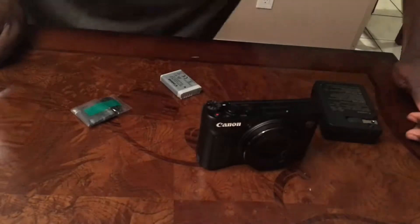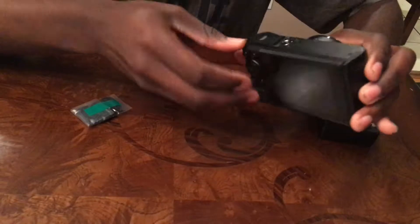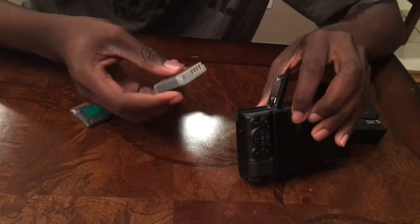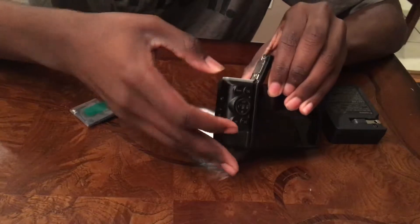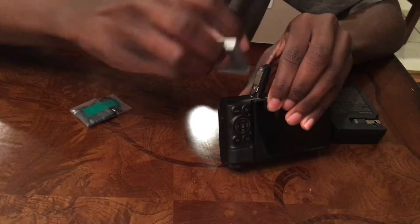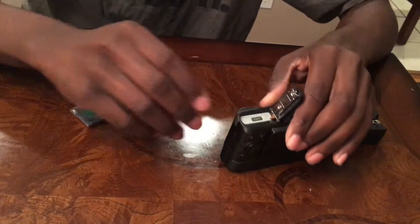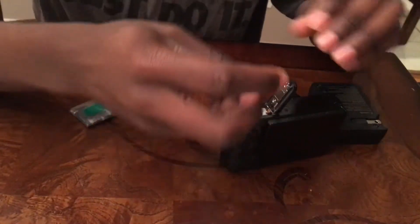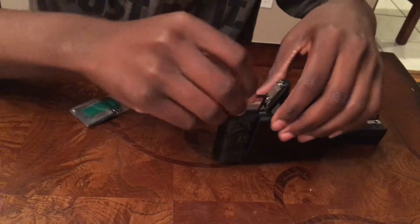So let me start the camera up. Let me figure out how to open this. Put the battery inside — I don't know how. Now let me get the SD card. I had to buy it separately. It's a 64 gigabyte SD card.